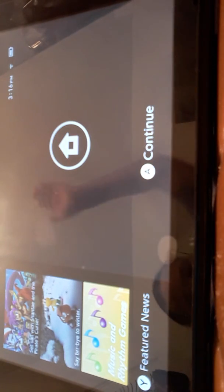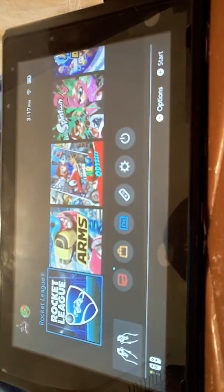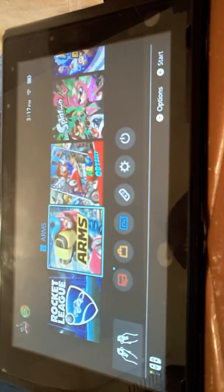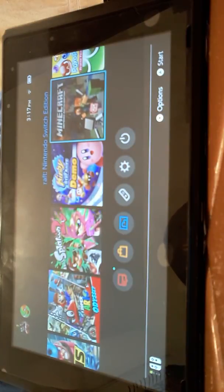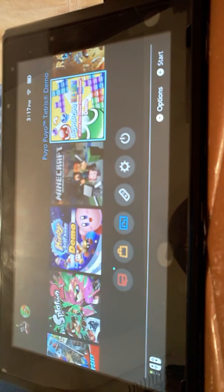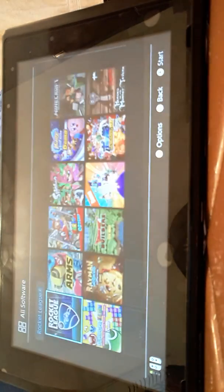Okay guys, I'm gonna show you the games I have on my Switch, so let's get into it. Let me turn on my Switch and controllers. Here we go — the games I have are: Rocket League, ARMS, Super Mario Odyssey, Splatoon 2, Kirby Star Allies demo, Minecraft Nintendo Switch Edition, and Tetris — I haven't played that one yet. A bunch of demos too.